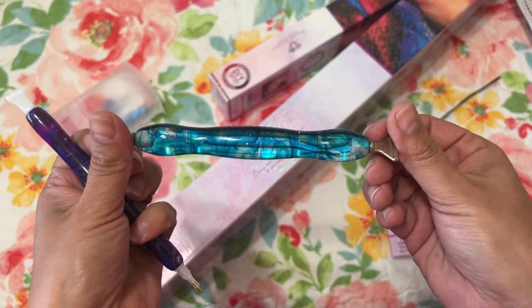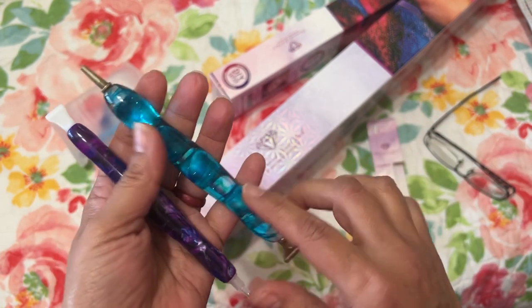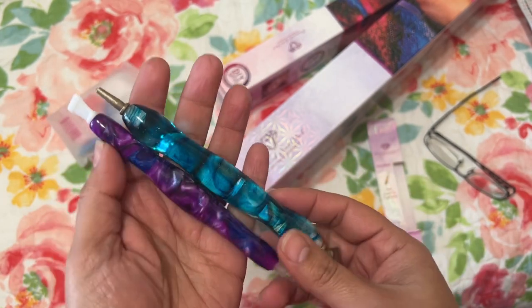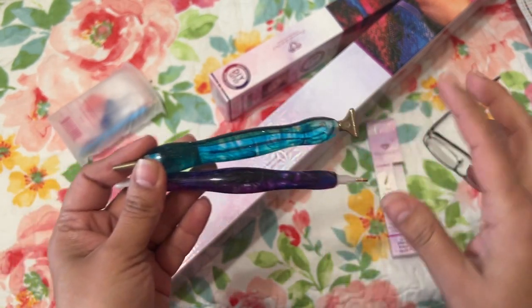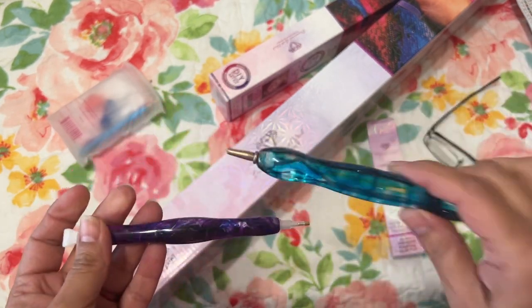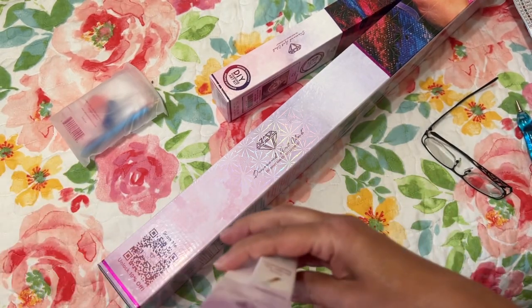I haven't used the DAC one yet, but I have used the Amazon one — it's really nice. I bought it from Amazon because I really wanted to try some different pens beyond what comes in the kit. I love to support small businesses like on Etsy, but I just couldn't afford it after buying the diamond paintings at the end of the month, and I really wanted to try some different pens.